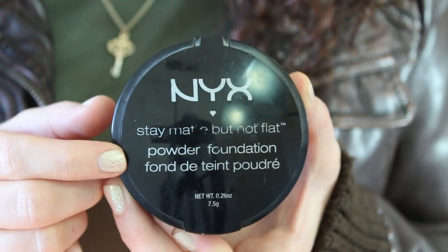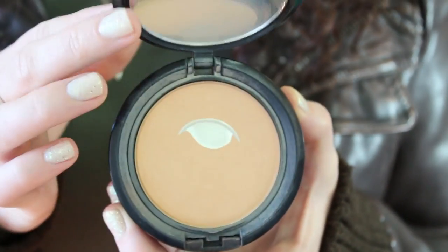Now I'm just applying some powder to my face using a kabuki brush. I like using a powder over top because it sets everything, keeps it in place, and also adds a little bit more coverage over the BB cream.